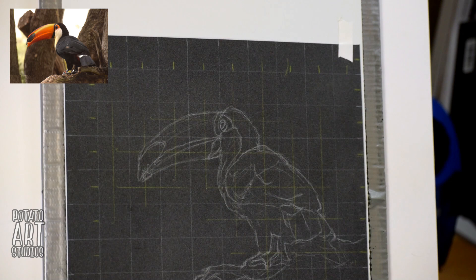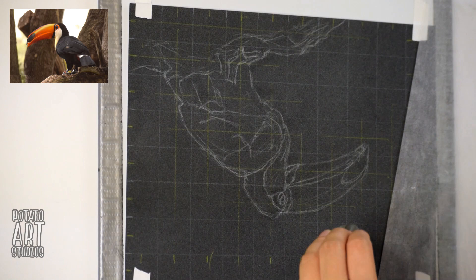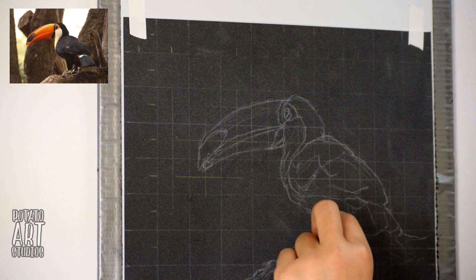We're just going around the entire bird. Once we have that down, I'm going to jump straight into doing the background of the drawing. So to make it a little bit easier, I'm going to just remove a bit of the grid with the kneaded eraser.